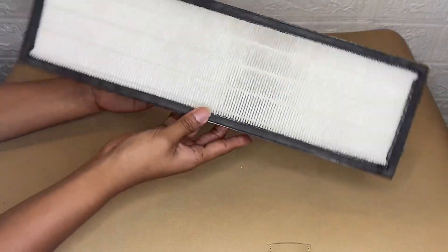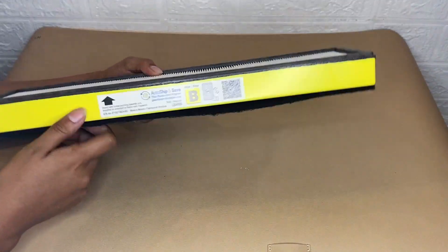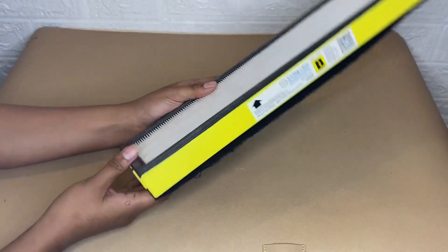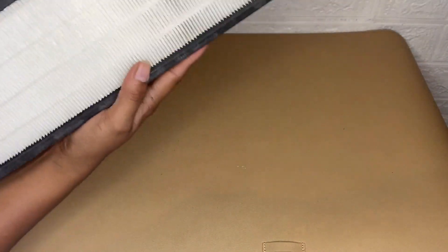This replacement filter is size B, so there's only a single combination filter that needs to be replaced every six to eight months depending on use. As you can see, this filter captures dust.